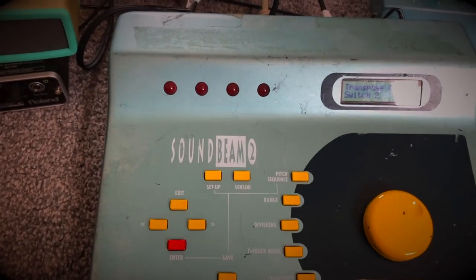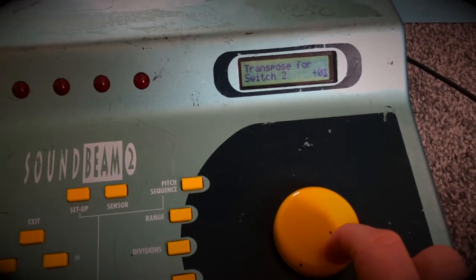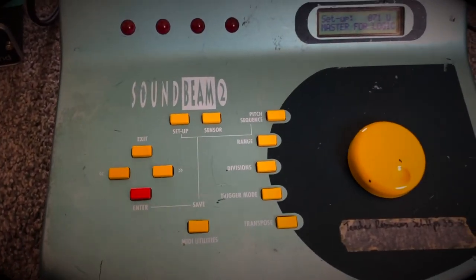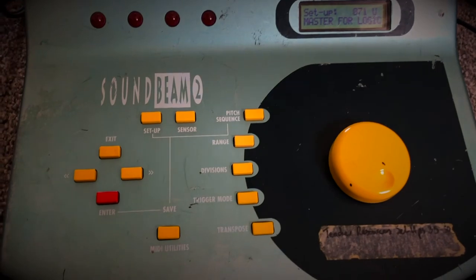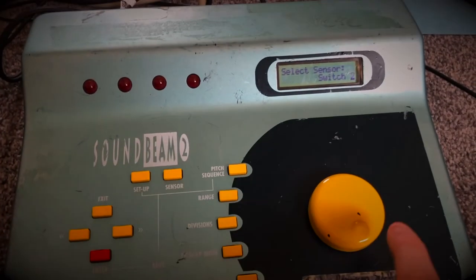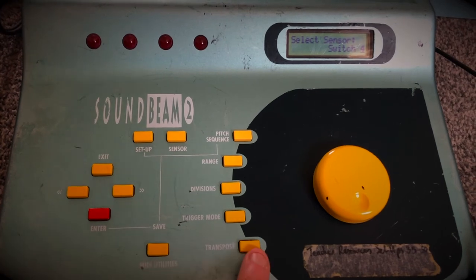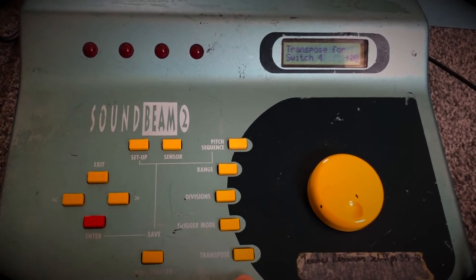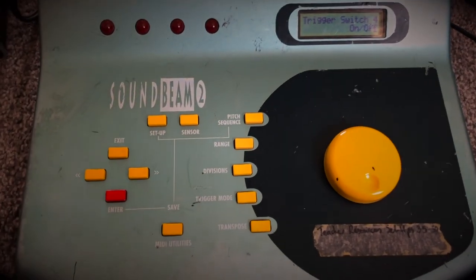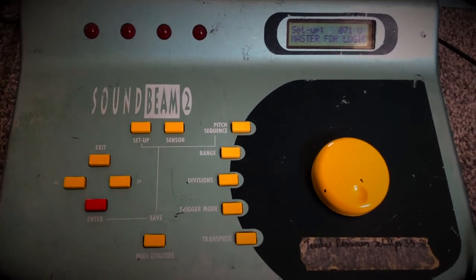So those are the two main things I like to use for switches. I'm going to switch that back to plus two because that's where it was before, then hit enter — big red button — and that gets you back to a sort of home screen. So yeah: go to Sensor, scroll to whatever one you want, you can then use transpose, or click on trigger mode. Those are the two main ones I would use for switches.